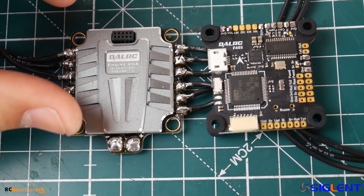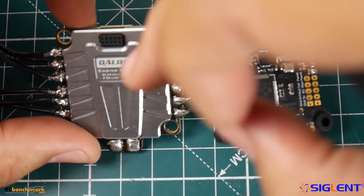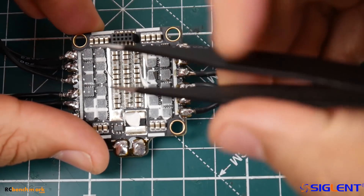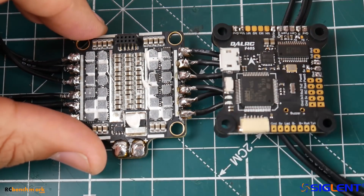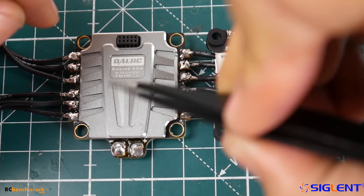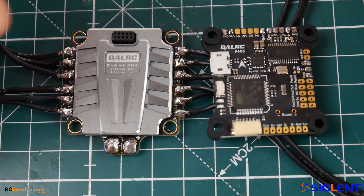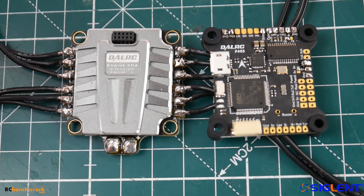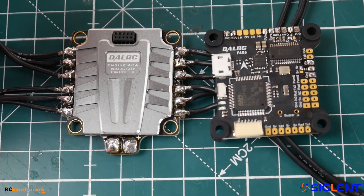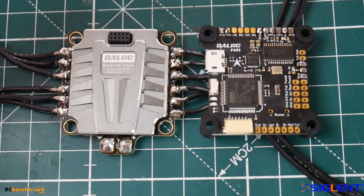DALRC is working on a new ESC that takes 6S. Previously I made a mistake saying this one takes 6S, but if you put a 6S battery in you'll blow it out — I think it's the caps or possibly the MOSFETs that can't handle it. This is also a BLHeli32 ESC, but no telemetry is available. I don't really use telemetry anyway — when you enable it you only see one motor and you don't even know which motor you're looking at, which I really don't like.